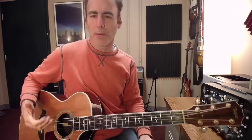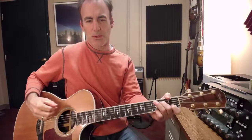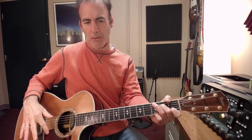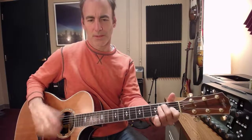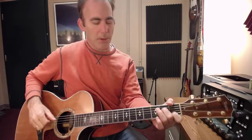One last variation — when I get into the chorus, I want it to pop a little bit more, so I'll do some strumming. I do it with my fingernails. A lot of times I'll go all of my fingers through it, almost like a flamenco — that rushing-through sort of sound.